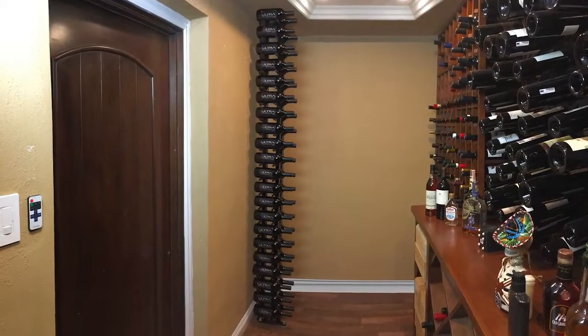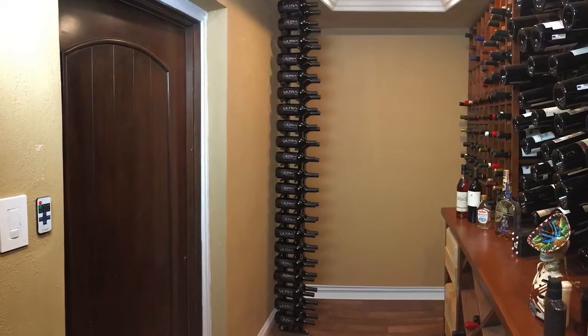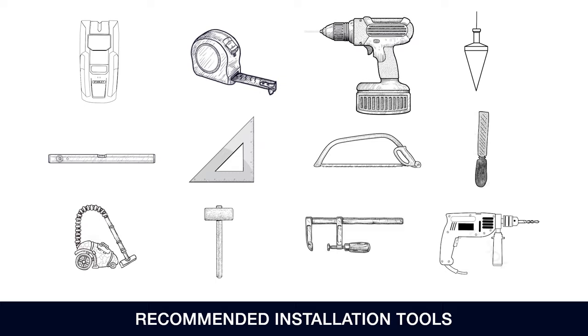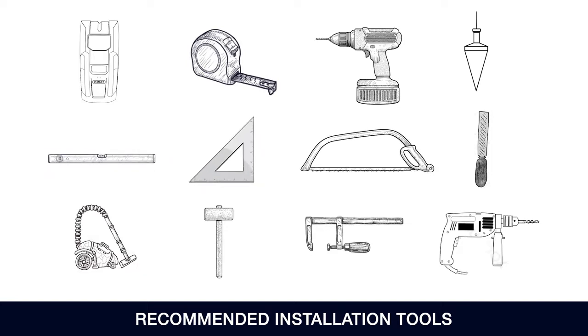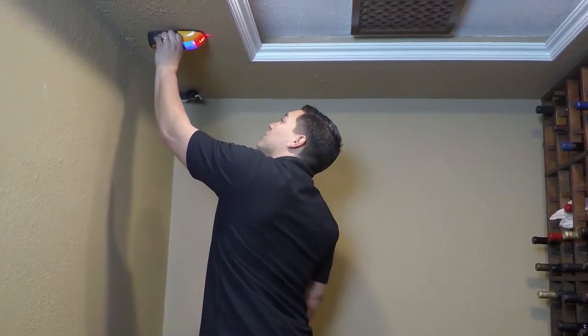This video will describe the installation process for the floor-to-ceiling mount, one side, two post, two deep. The following tools are recommended for installation: a stud finder, a tape measure, an electric drill, a 1-1/8 inch drill bit for wood and metal, a plumb bob, a level, a square, a hacksaw, a metal file, a vacuum, a rubber mallet, clamps, and a drill and bit appropriate for your flooring type.